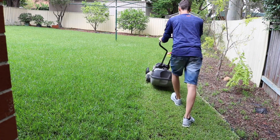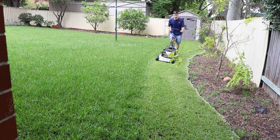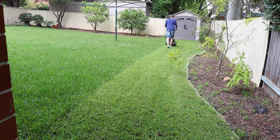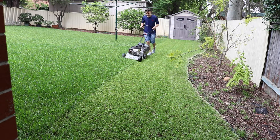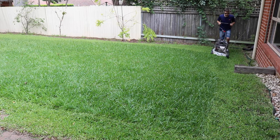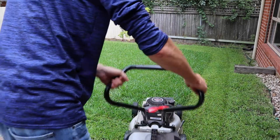Cut running across the slope. At either end, give yourself a little bit of turning space. You can see we've got a nice straight line running across the slope. You should find this far less tiring. There I am at the end just giving myself a little bit more space for turning at the end of each lap.